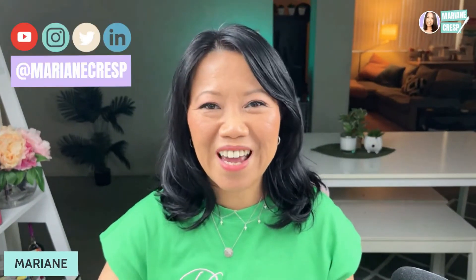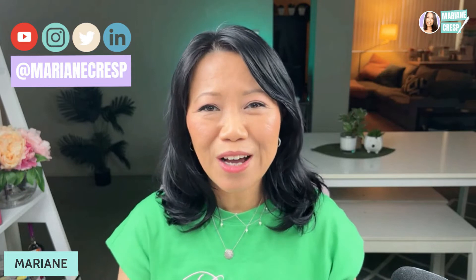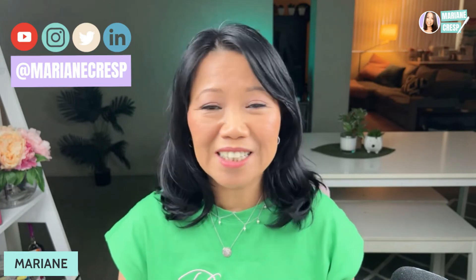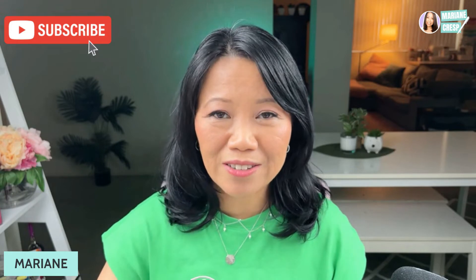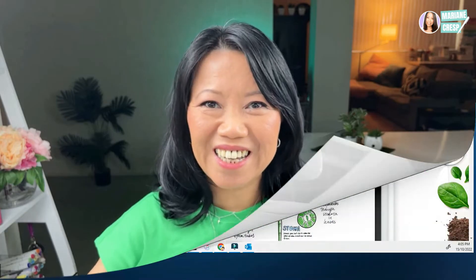Hi, I'm Marianne. Through my own planning, habit tracking, well-being and budgeting, I hope to inspire you in yours whether you're new to planning, a seasoned planner or just stuck in a rut. If you're new here I'd love for you to consider subscribing to my channel, and all items I mention in this video I'll have in the description below. So without further ado, are you ready? Let's get started.